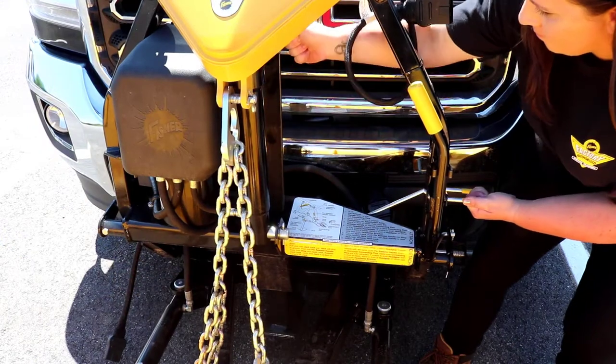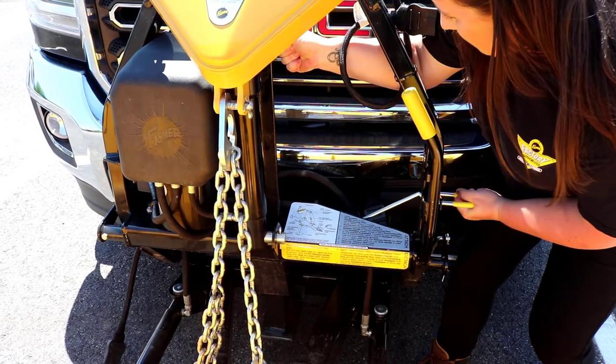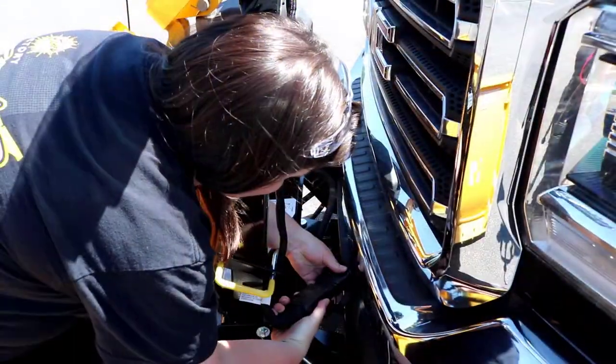While holding the jack lock out, use the jack handle to fully raise the jack. Release the jack lock and connect all electrical connectors.